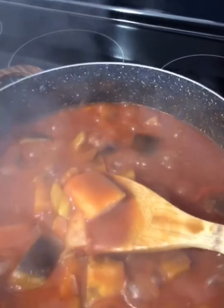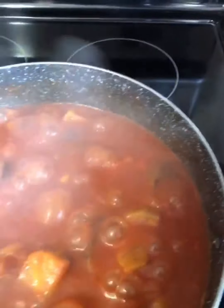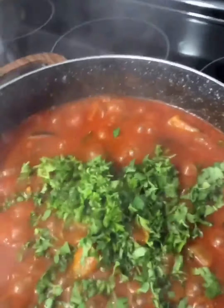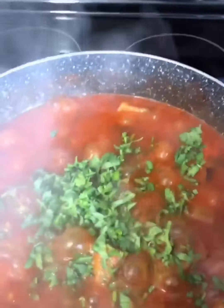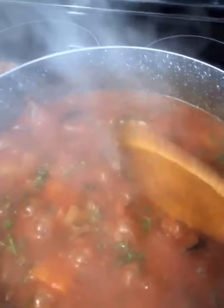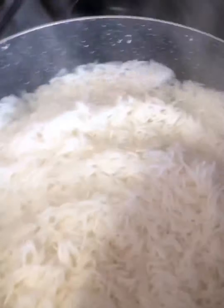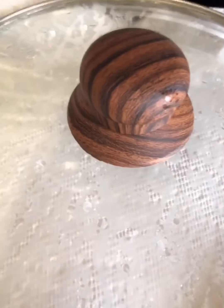Now I'm adding the parsley and cilantro to the soup, mixing it, and turning it off because it's done. Time to check on the rice — the water has reduced down, so I'm going to move the rice around just slightly without breaking the grains, then cover it and reduce the heat to really low and leave it to cook for another 10 to 15 minutes.